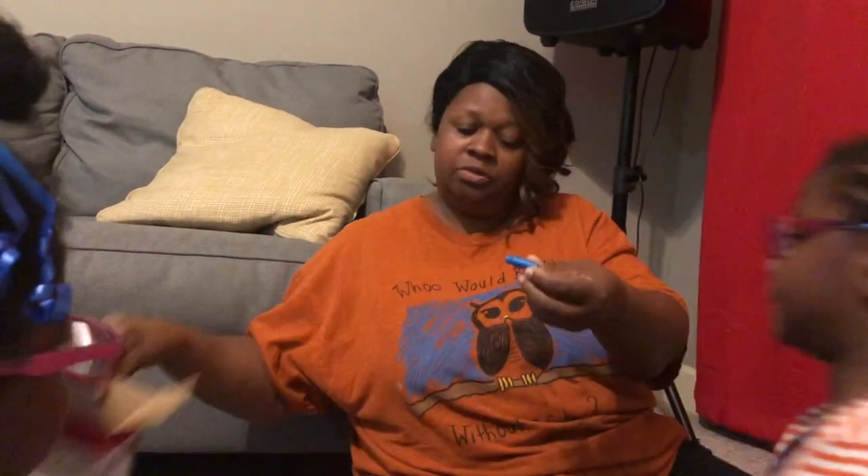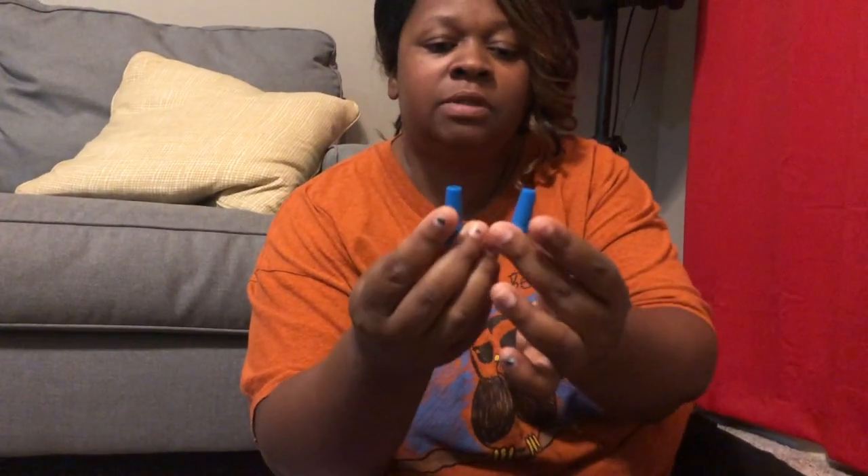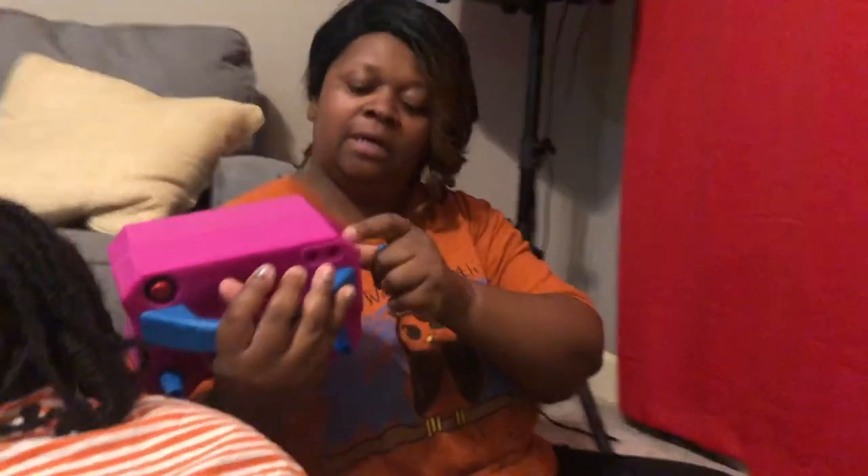It comes with instructions and also with two little nozzle heads, as I call them. So what I'm gonna do — you have to plug it up.